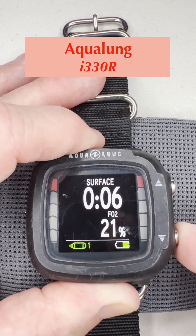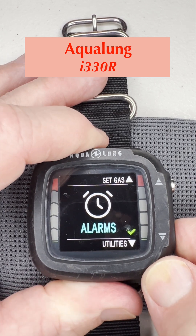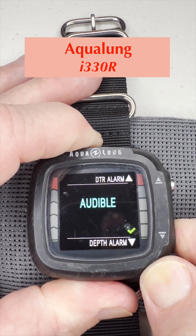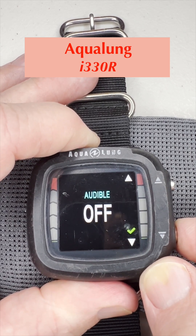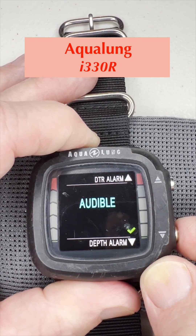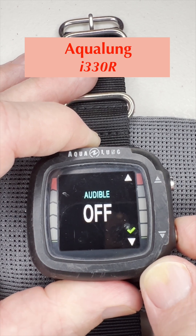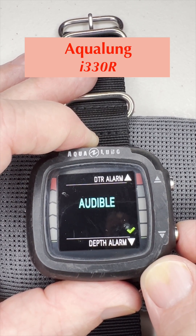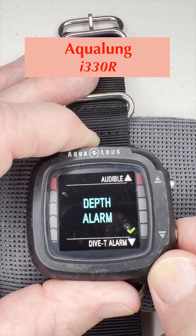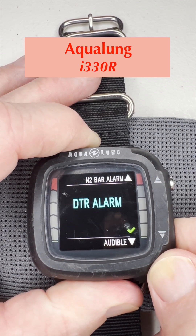Next we hit alarms. Hitting the down button until we get to alarms, then push and hold to go in. You can push and hold to turn it on or off. There's your on, or you can turn it off — if it goes on, it beeps. Push and hold again and it goes back to audible. If you push rather than push and hold, you can scroll through this submenu: depth alarm, dive T alarm, N2 bar alarm, and DTR alarm — then it rolls back to audible.